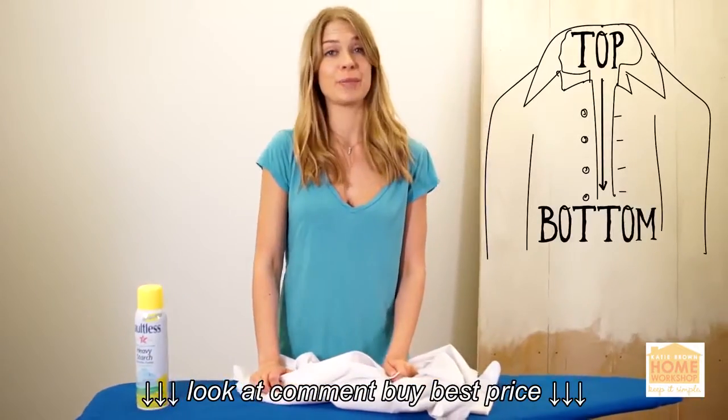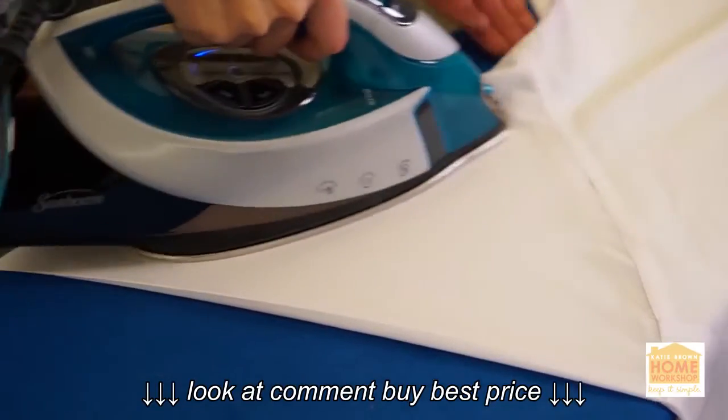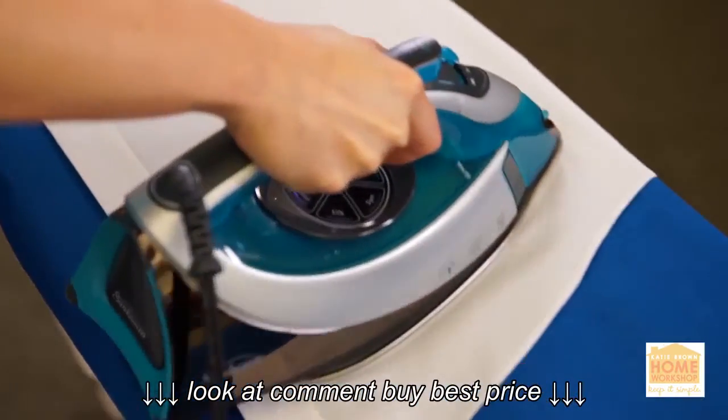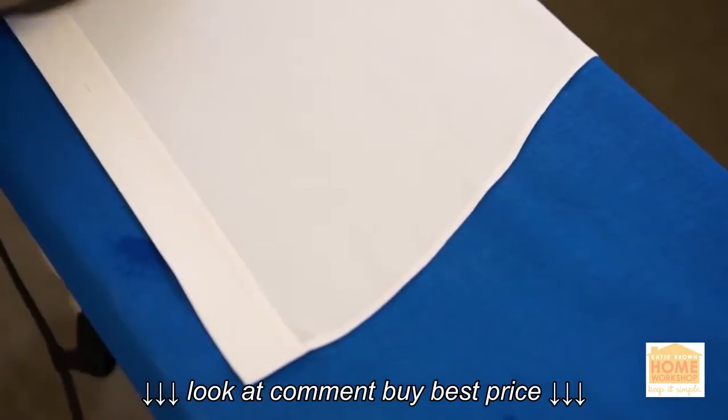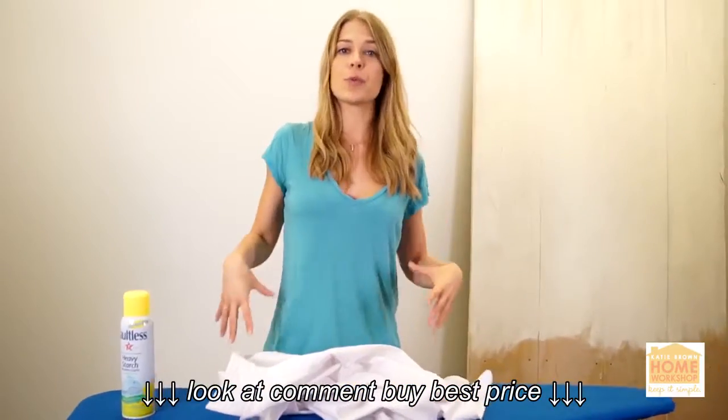The last tip to remember is top to bottom. When doing shirts, start at the collar, move on to the shoulders, do the sleeves, and then the body of the shirt. That way you're working the wrinkles out toward the bottom as opposed to crunching them up to the top of the shirt. Same with your skirts and pants — start at the waistband and work your way down.